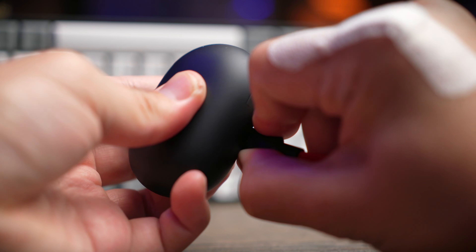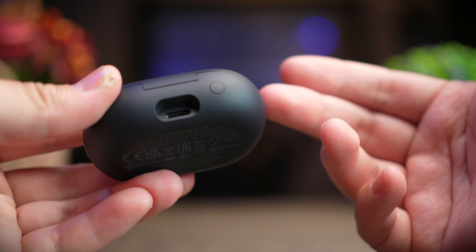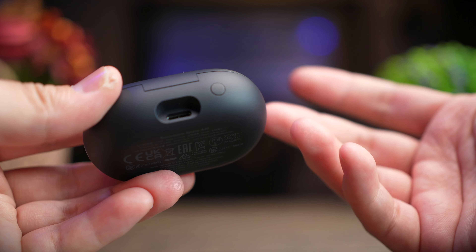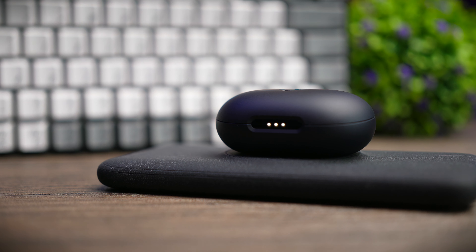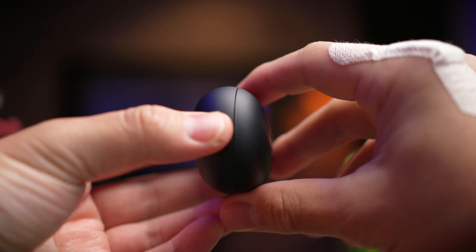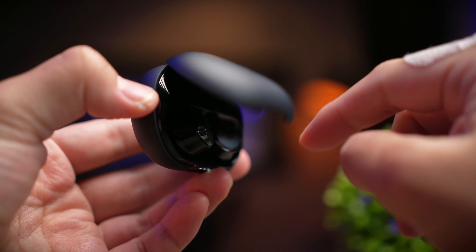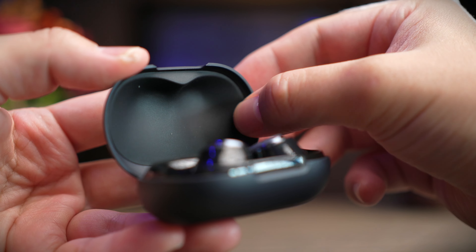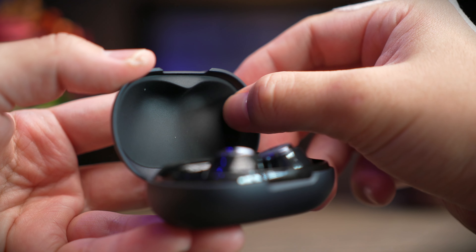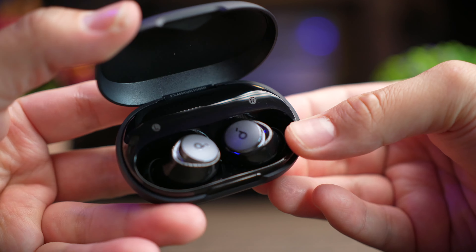Behind the case is a pairing button — press it for three seconds with the lid open to put the earbuds into pairing mode. These earbuds don't automatically enter pairing mode when taken out, partly because they support multi-point. The bottom of the case is flat and hides a wireless charger, so you can place it on any Qi wireless charger to charge the case and earbuds. The lid opens smoothly with a nice hinge, and inside the lid is a rubber lining to protect the earbuds from scratches and ensure proper charging contact.